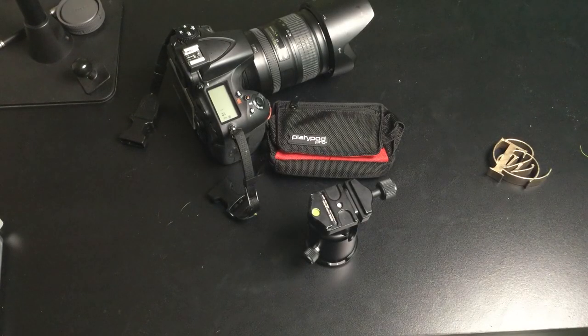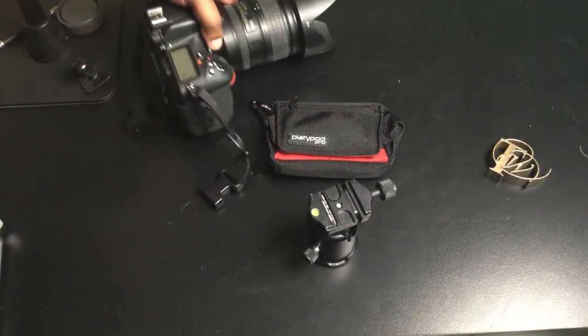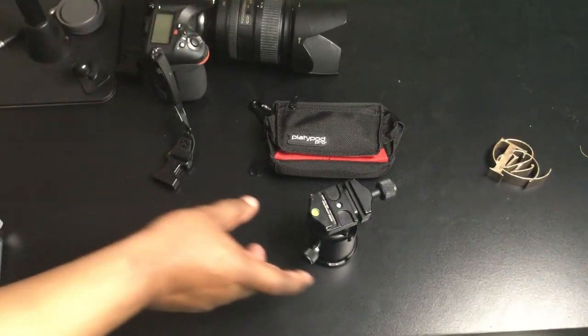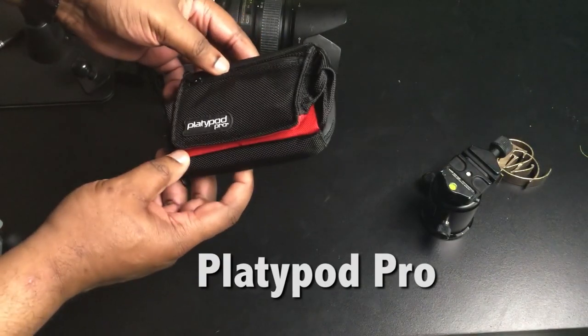Hey guys, welcome to the Terry White Tech Blog. Today we're here to take a look at one of my favorite new inventions for photographers. This is the Platypod Pro.